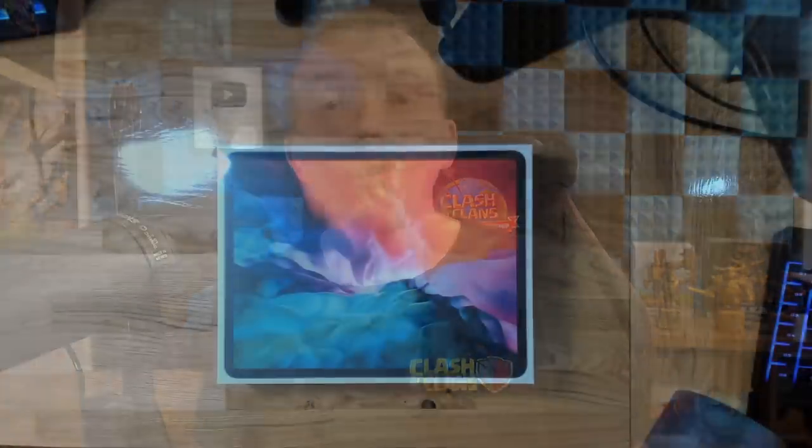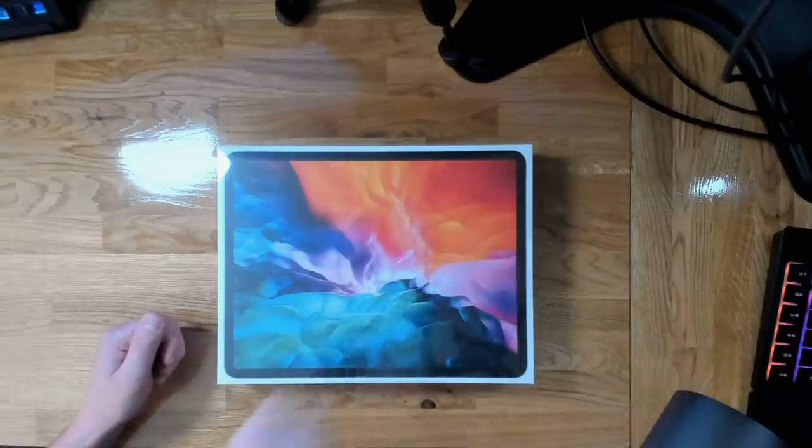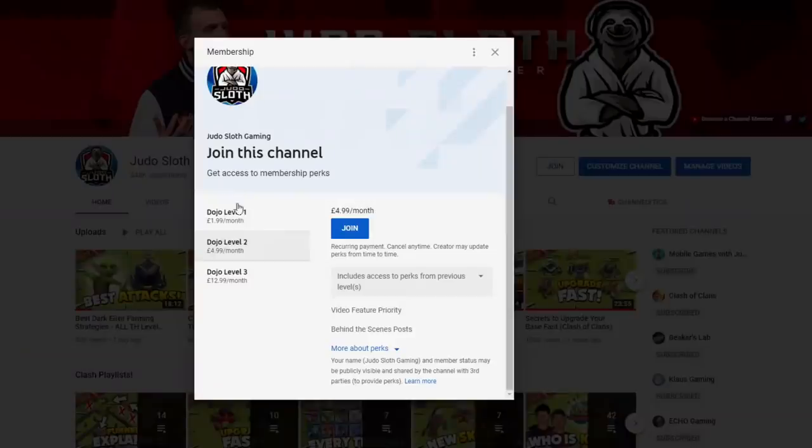I have a webcam above me so you can see the entire thing. I wanted to share this with you because it is you that has made this possible — my subscribers watching the videos, using code Judo in-game, and with my recently launched YouTube membership program. If you want to join the dojo, you can click the join button on my channel or there is a link in the description. I always try to reinvest into my channel to make the quality of videos better for you.